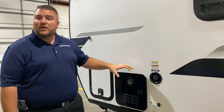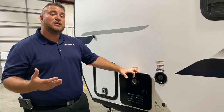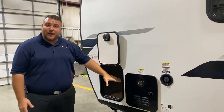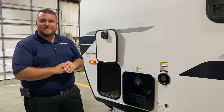We have your on-demand water heater, which is gas only since it's on demand, but about 60% more efficient than what we've used in the past — you're only using gas when you're running hot water. And last but not least is the other side of your pass-through storage. That'll conclude our outside walk-through of the Surveyor 252 RBLE and now we'll take a look at the inside.